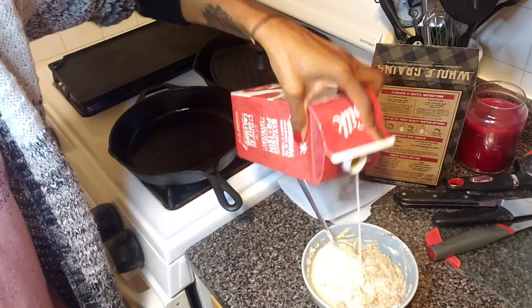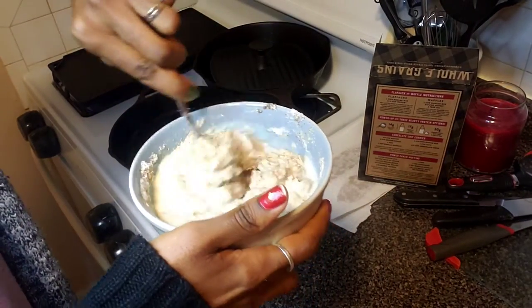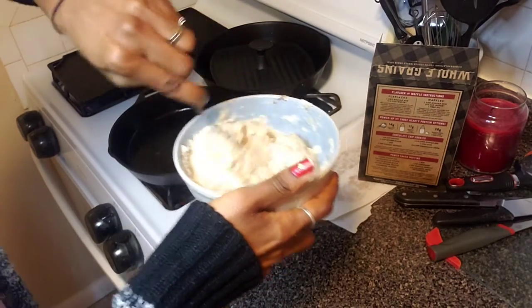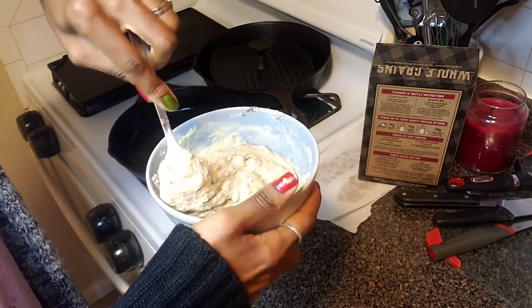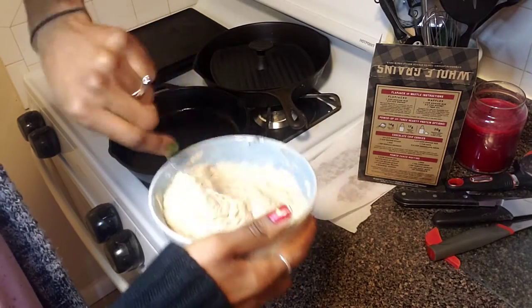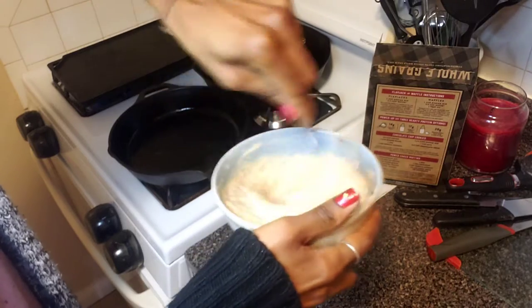Back to the batter — let's quickly get this stirred. I'm going to pour a little bit more soy milk and stir. I want the consistency to be a little loose because I'm going to put turkey bacon and some turkey sausage on the inside and pour the pancake mix on top to surround it.